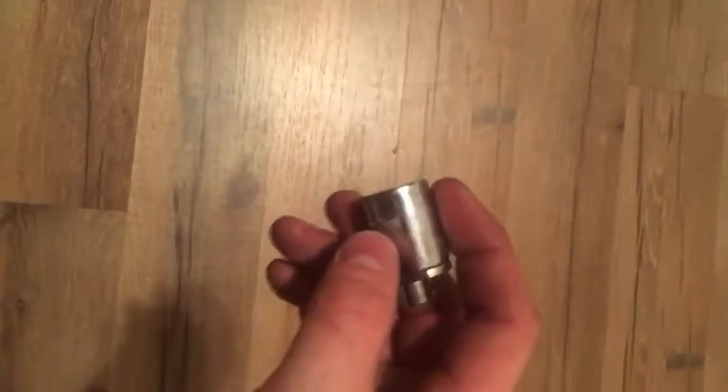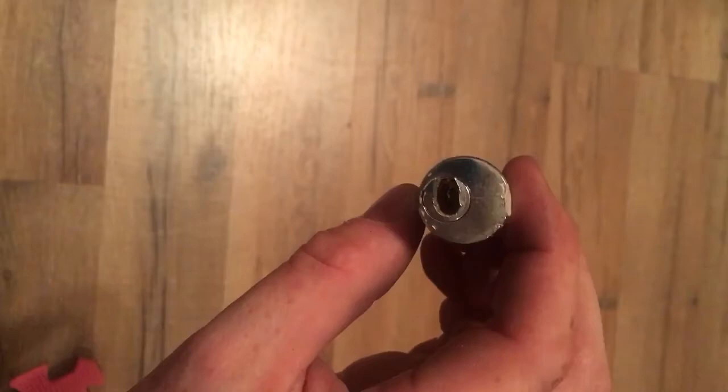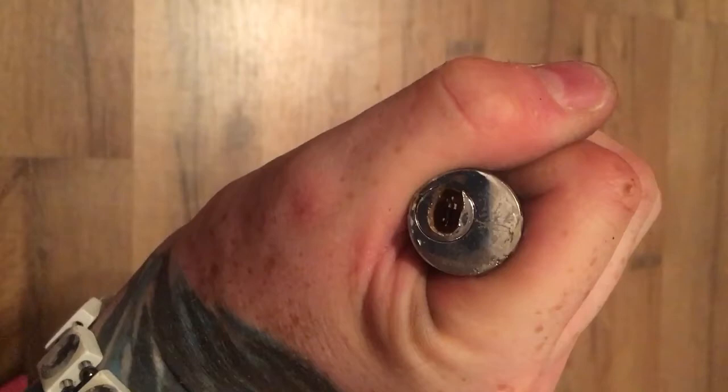I've got one more video for you guys. These are the new locks that they're putting on storage units. They slide in like this and they just have this little tailpiece that moves back and forth, and they have seven pins.